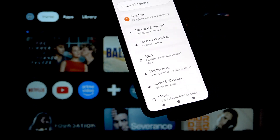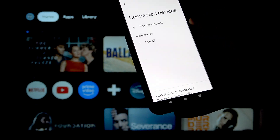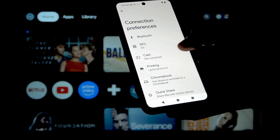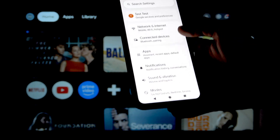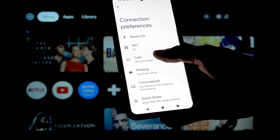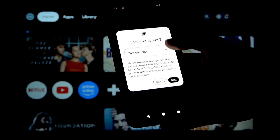Different Android phones may be a bit different, so you'll just need to find where cast is. On a Google Pixel — I have a Google Pixel right here — it is in Connected Devices, then Connection Preferences. Now you can go to Cast and select your Xiaomi Smart Projector.